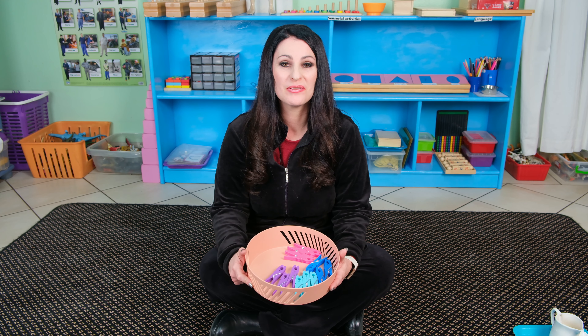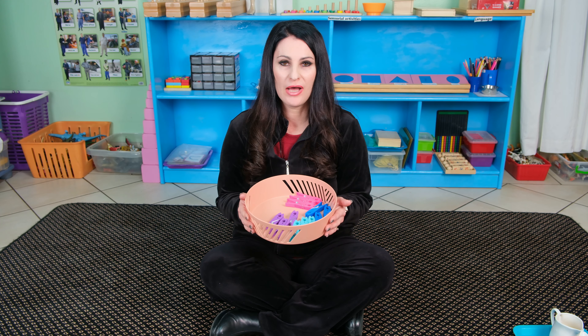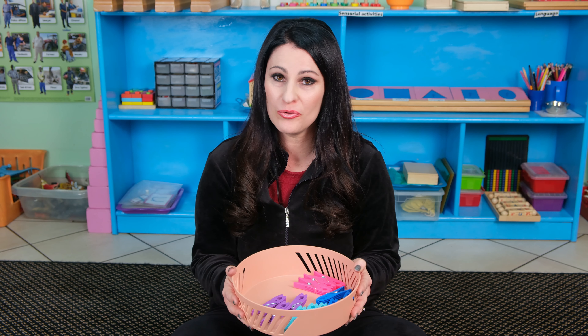Hi and welcome to Little People's Montessori teaching channel. I'm going to show you how to work with the pig basket. This activity helps with building our fine motor skills, our hand-eye coordination, and preparing us for writing. We can also do patterning with this activity and learn about colours. I will now show you how to work with the pig basket.